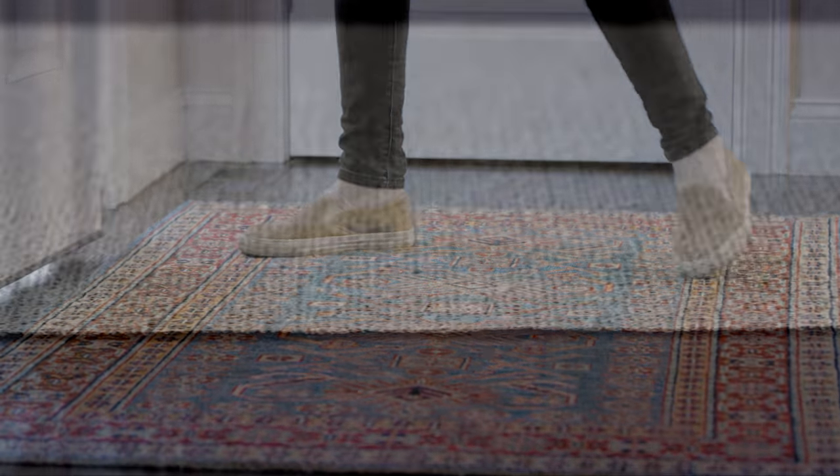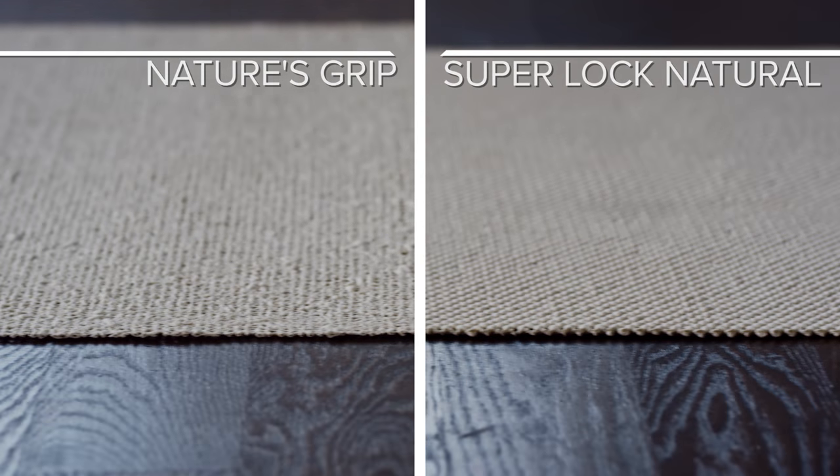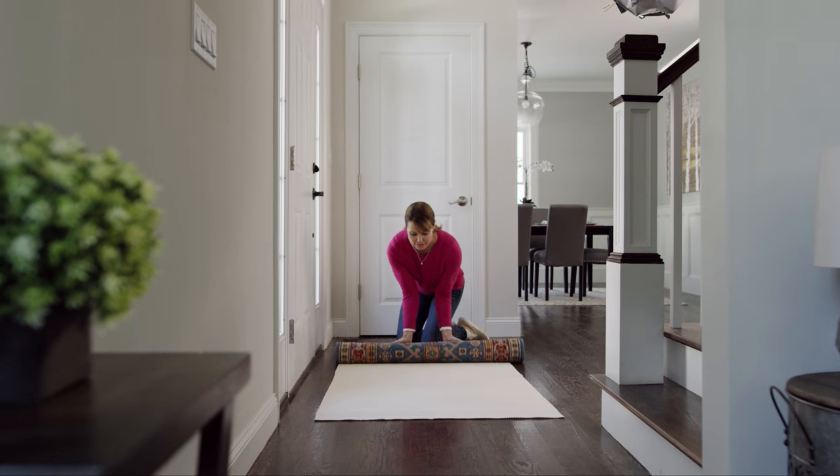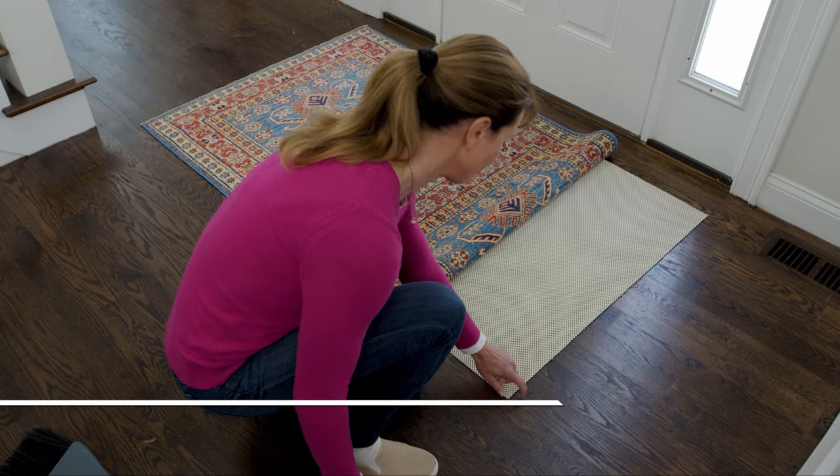Our 100% natural rubber rug pads, Nature's Grip and Super Lock Natural, are the ideal low-profile, high-grip pads designed for small rugs. Because they're made from natural rubber, they won't ever stick to, mark, or stain floor finishes.